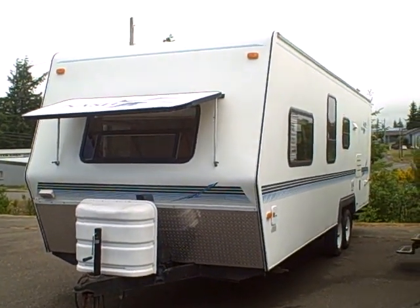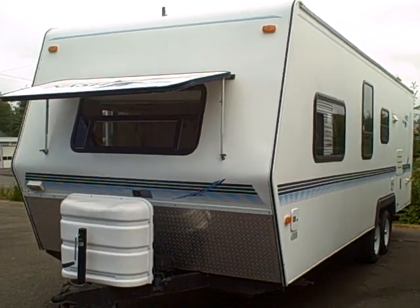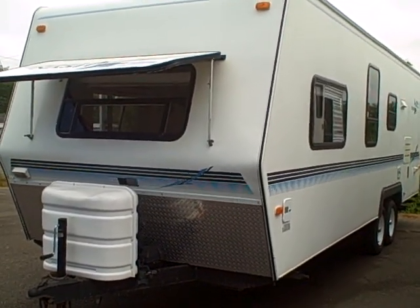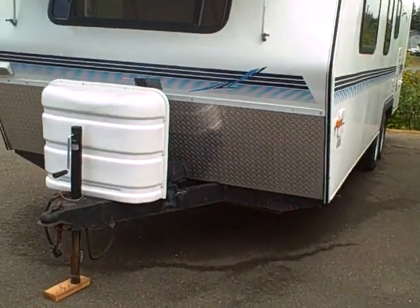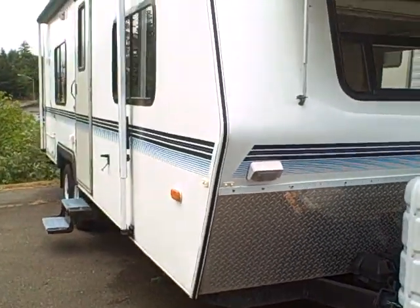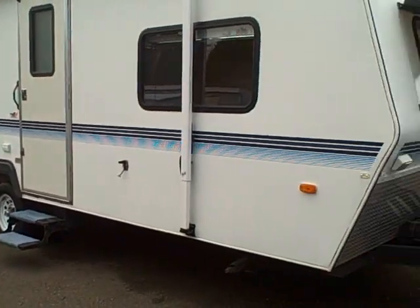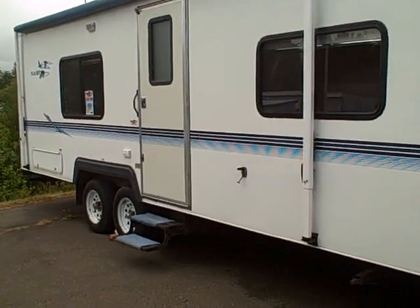Hi, this is Bob with Gibbs RV and today we're looking at a 1999 Nash 25S travel trailer built in Grand Oregon. These are a true four-season RV. They got extra insulation, they have enclosed underbellies, and insulated tanks that share the compartment heat so they're not going to freeze up. If you're a hunter, this is a favorite because they can take it over into the cold country and it doesn't freeze up.